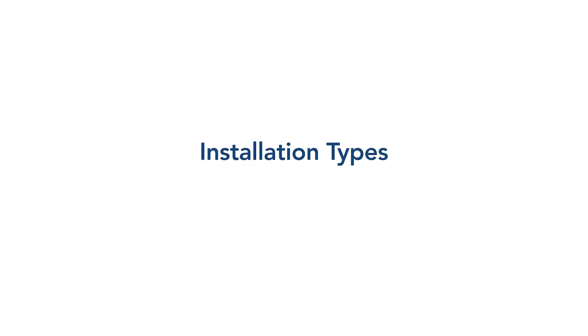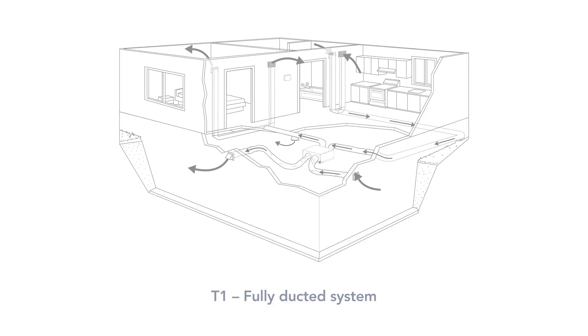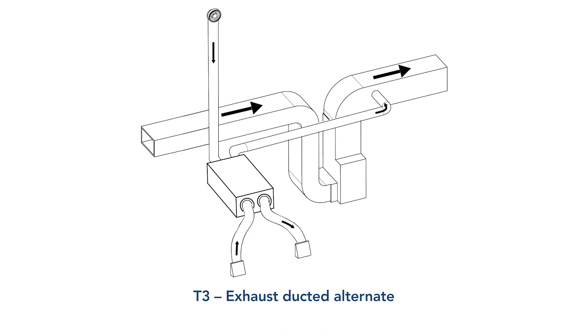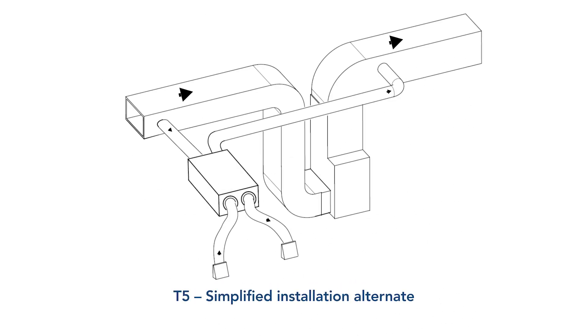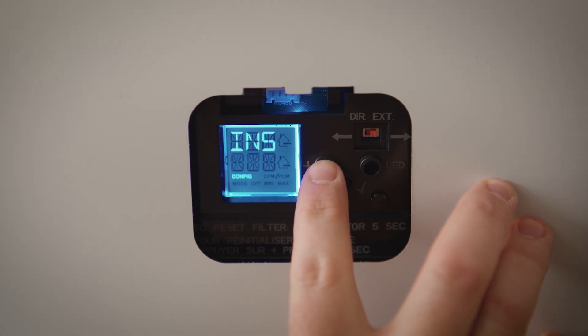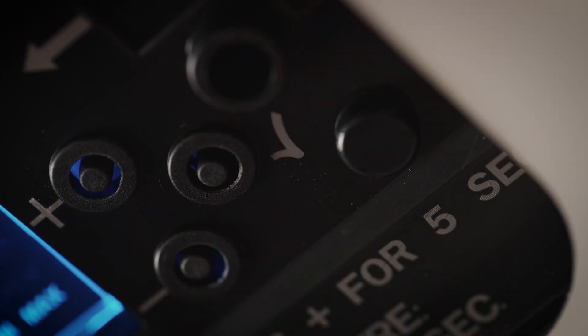Choose from the following installation types: T1 fully ducted system, T2 exhaust ducted system, T3 exhaust ducted alternate, T4 simplified installation, and T5 simplified installation alternate. Choose the installation configuration using the plus or minus buttons, select it on the LCD screen, and press the check mark to confirm.